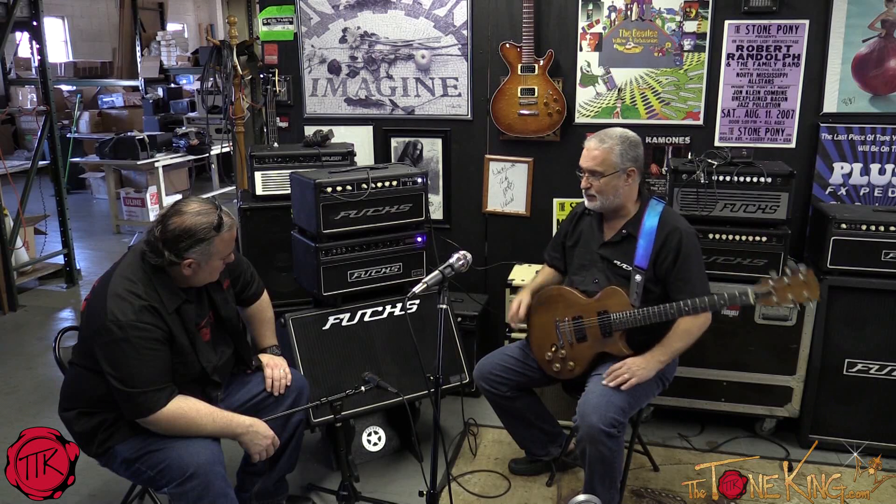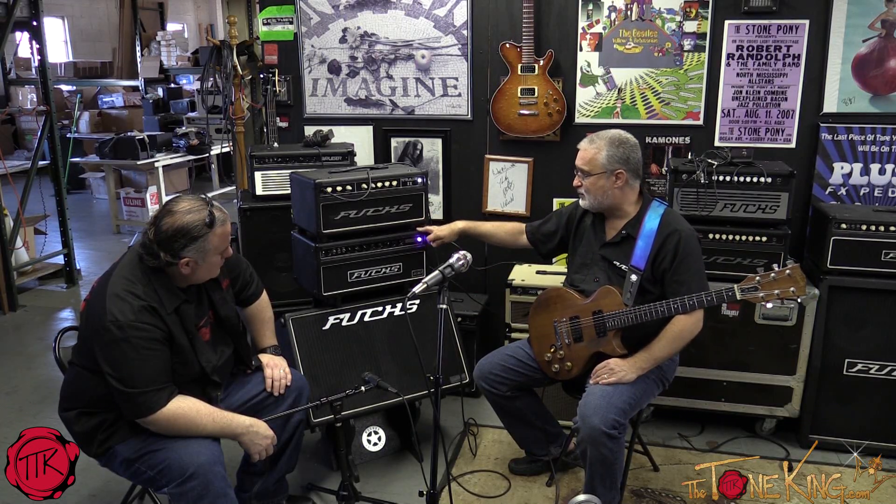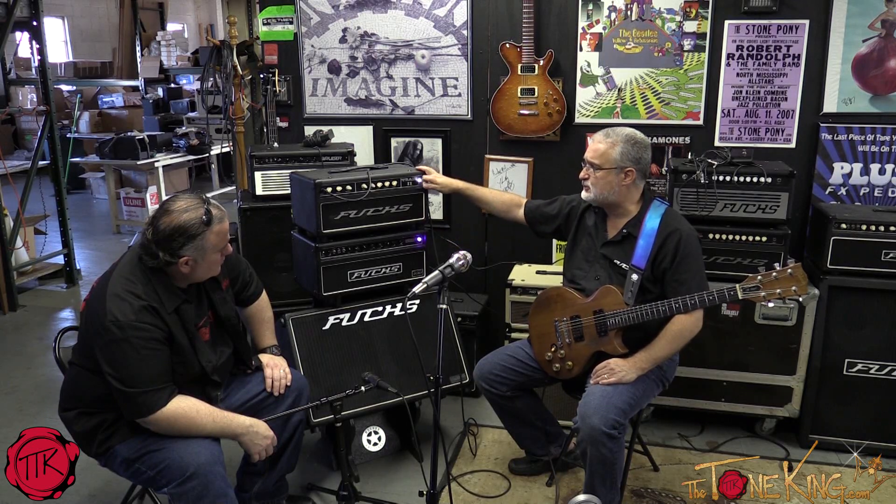It sounds much bigger than most 212s — more like a 412, kind of arena-sized. We have our Overdrive Supreme 100-watt right here and our Train 2. The Train 2 is a descendant of the Ken Fisher Trainwreck-style amplifiers. We make an amp called the Train 45, which is a Trainwreck Express, but with our own ideas added.